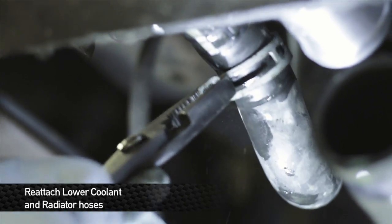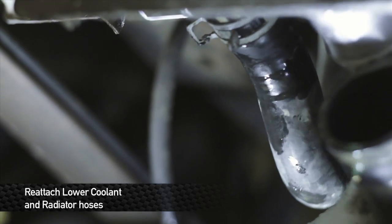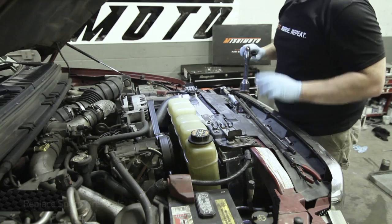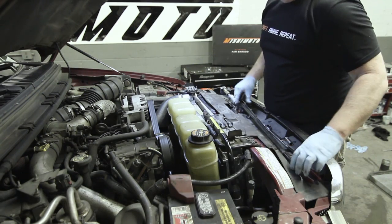Now that we've wrapped up everything up top, let's go underneath and button up the lower hoses — we're almost ready to go. Time to fit the spare tire tools back in here. You don't want to get stranded; if you get a flat tire, you're going to be sorry you didn't put this back in if you don't do it now.